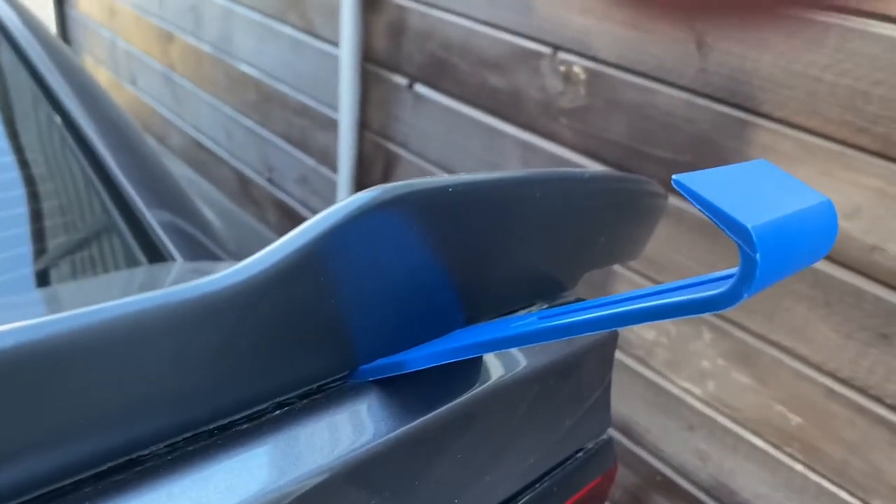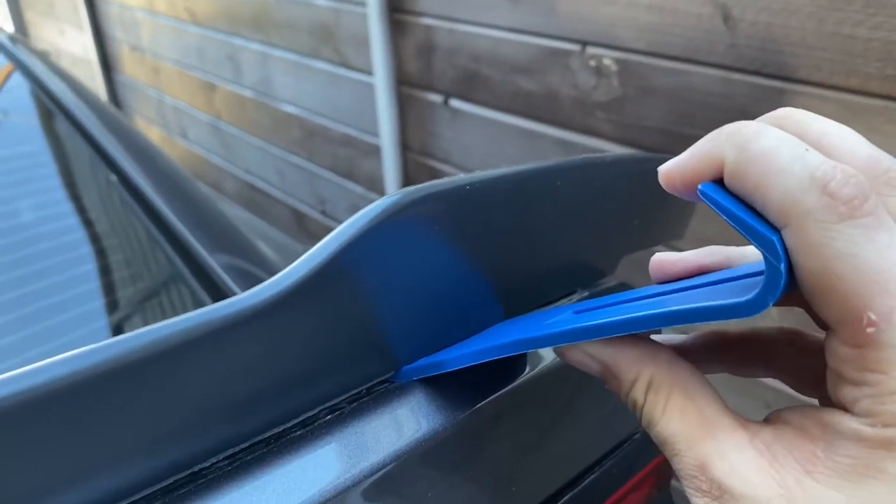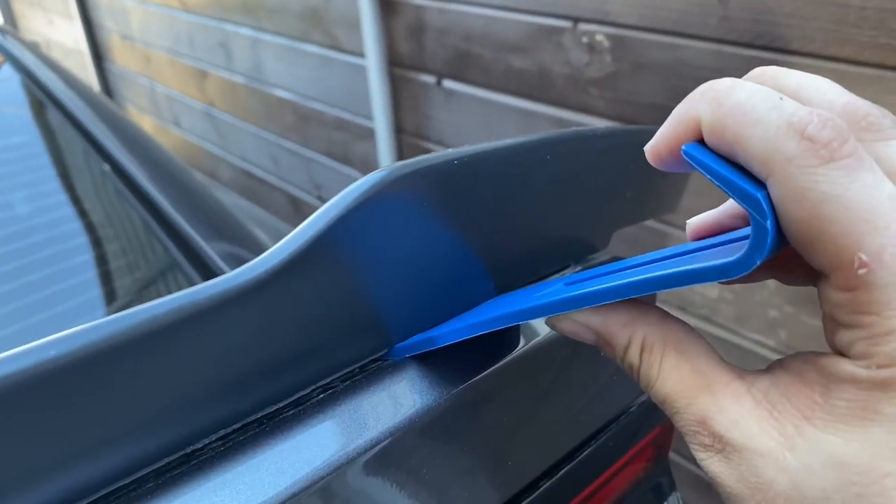One thing that's going to make removal of the old wing a lot easier will be some plastic trim removal tools — something that you can pick up for cheap at any hardware store.